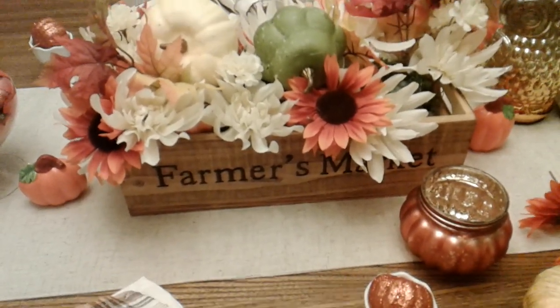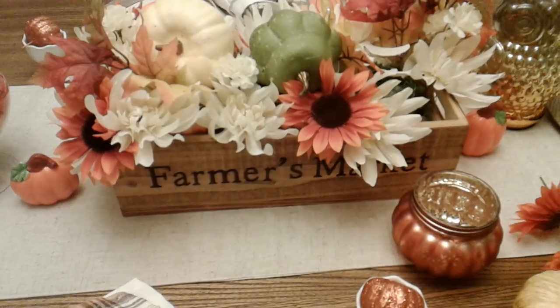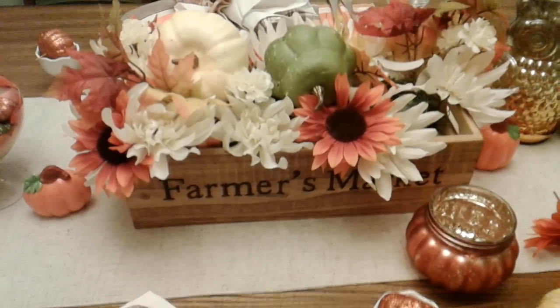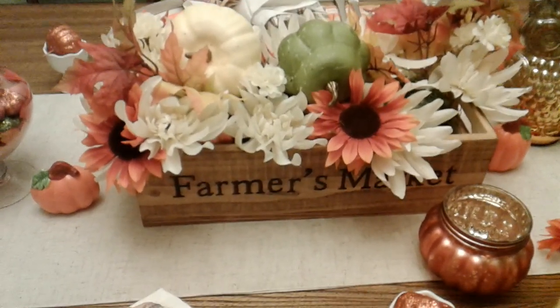Good evening everyone, this is Mysterious Alberta coming to you today with a tablescape for the fall and also Thanksgiving. I did a DIY on this farmer's market basket here for my centerpiece for my table.